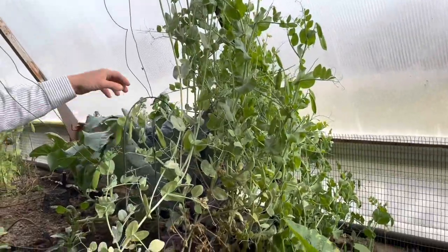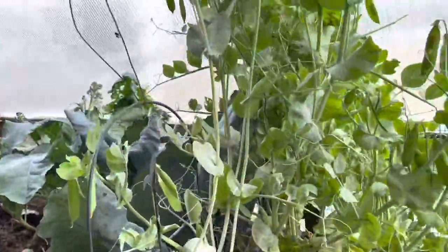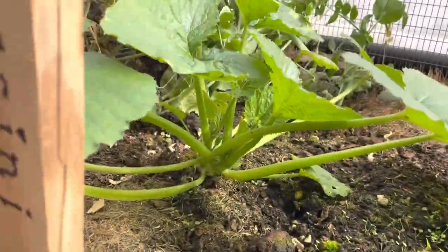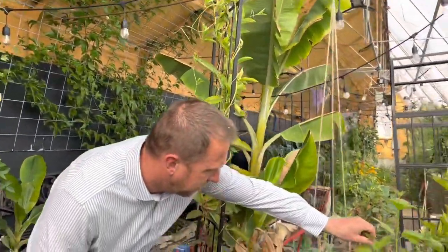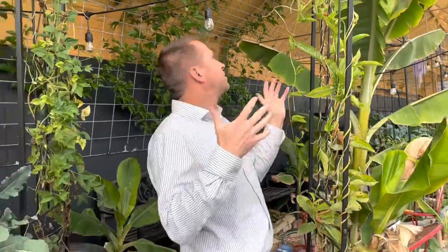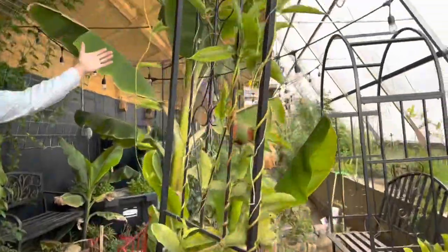You have to have peas. We've been pulling a pretty big basket of peas every day. When the kids come home from school, they're eating peas and carrots and peppers. Over here we've got a traditional American cranberry. This is kind of the fun area—I like to skip the tour directly to here, but I've been disciplined about showing you the boring stuff first.